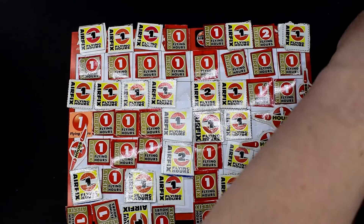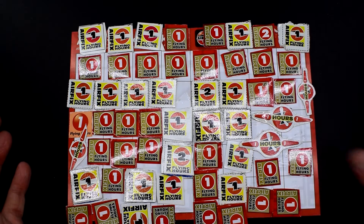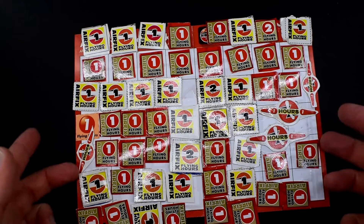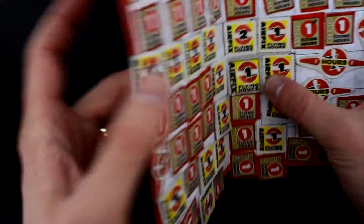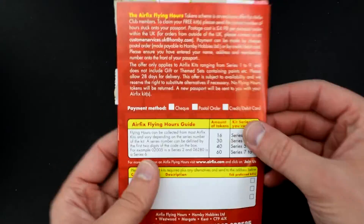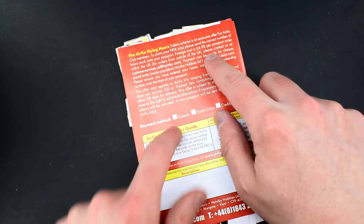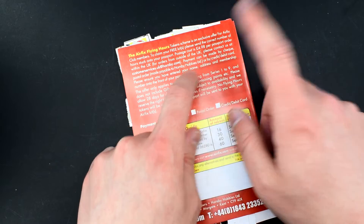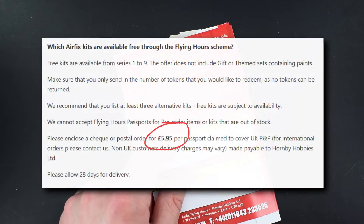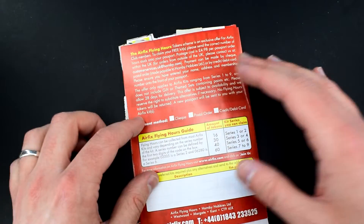I make that 60 — I hope you make it 60 at home too. I've got two left over which I'll be keeping for the next time when I get my new flying hours passport. Hopefully Airfix agrees I've sent them 60 there because it just looks like an absolute mess. On the back it says postage cost is £4.98 per passport order within the UK, but on the website right now it says you need to send in £5.95 per passport to cover UK P&P. Postage costs have gone up, so do check the website beforehand — I'd hate for it to turn up and you have to pay extra.